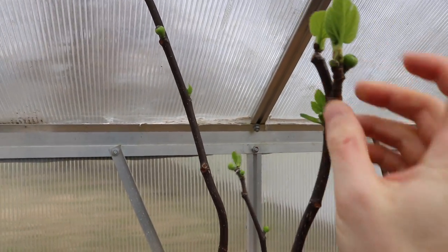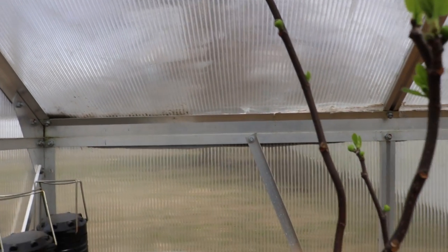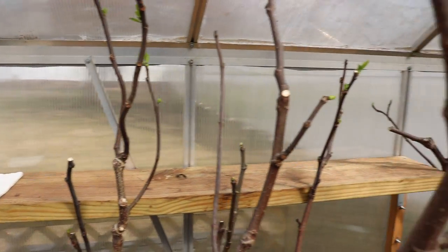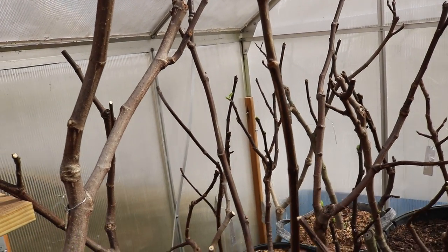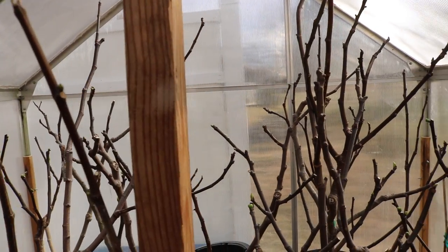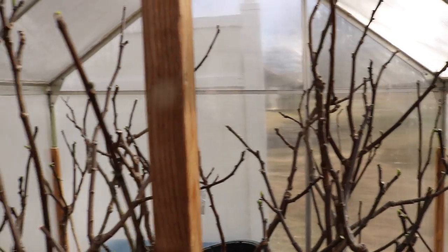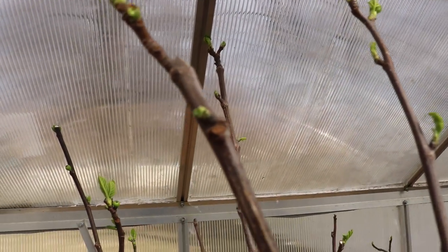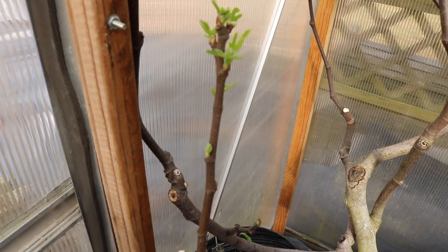The GM 172 fig has about six or seven brebas on it — you never know, we can learn something here. I don't want to take off every single breba, but this isn't what I go for in this climate for the reasons I've mentioned. Thanks for watching — check us out on Fig Boss Facebook and Instagram and we'll see you for tomorrow's video. Take care everybody.